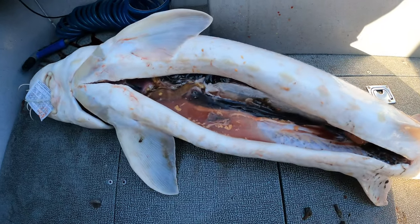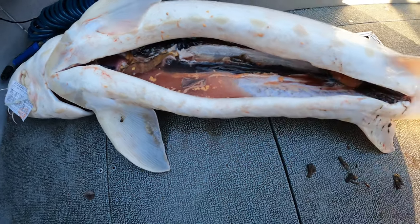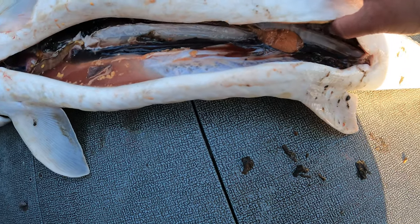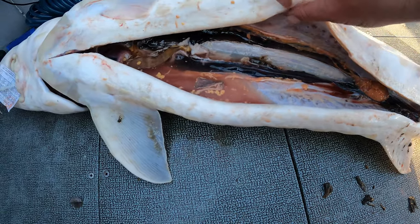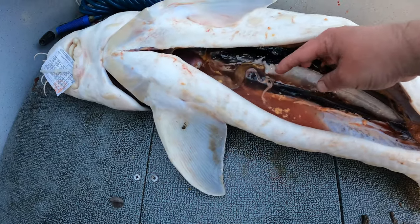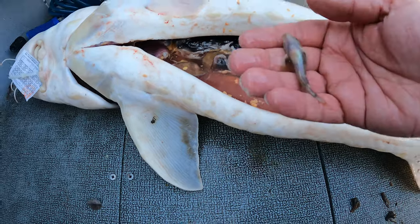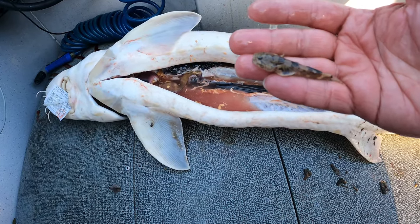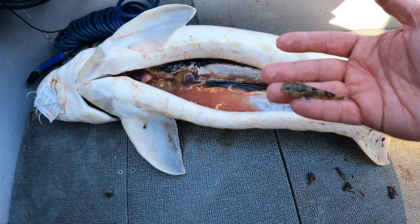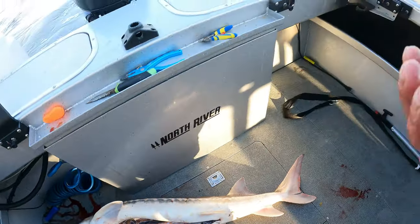We're gutting the sturgeon here back at the dock — this thing's pretty gnarly, really gross inside and stunk real bad. His stomach was full of mud shrimp and clams, so it had a good diet. It was a male, and it had this big black line — I cut it and it was full of water, and inside that water was a little mudsucker fish, alive. Somehow this guy was alive inside the sturgeon. We'll let him go right now — see if he swims. Crazy!